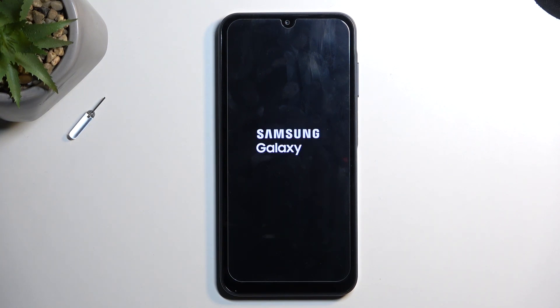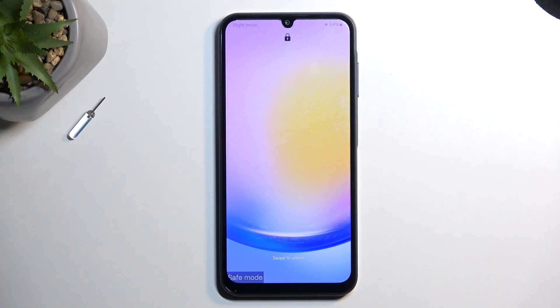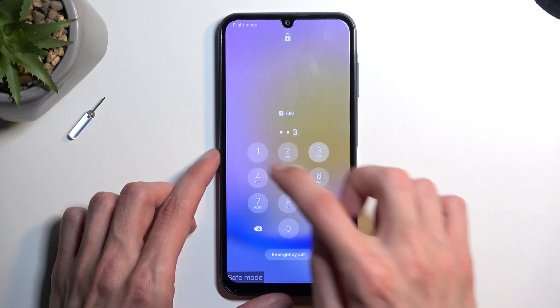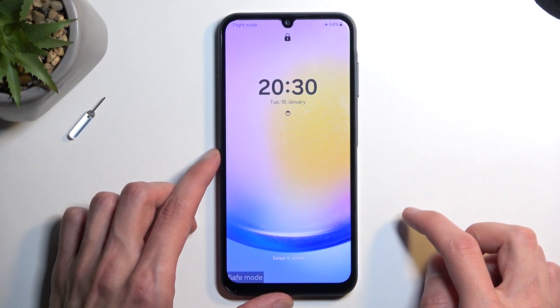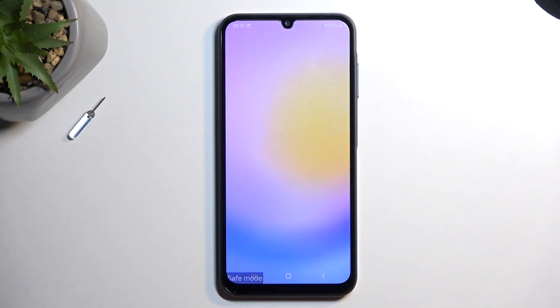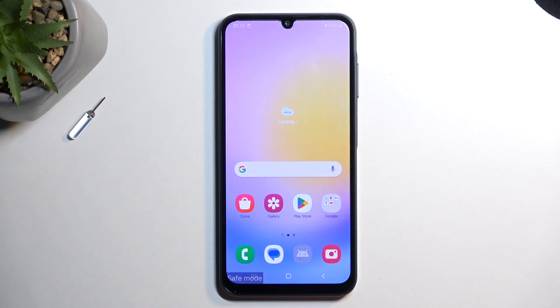So let's wait for the device to boot up. There we go. And as you can see, we are now in safe mode.